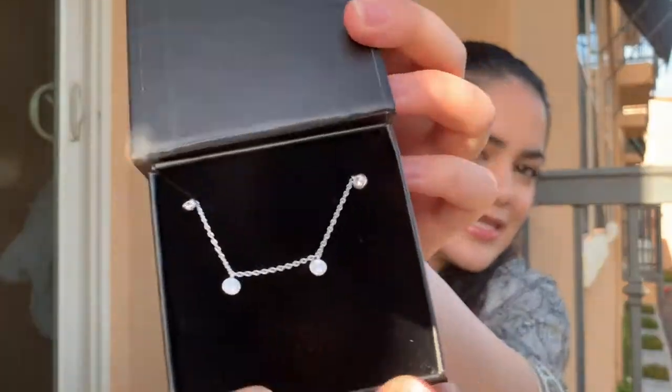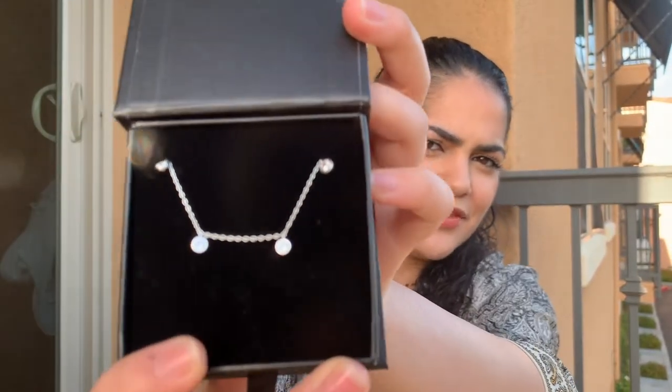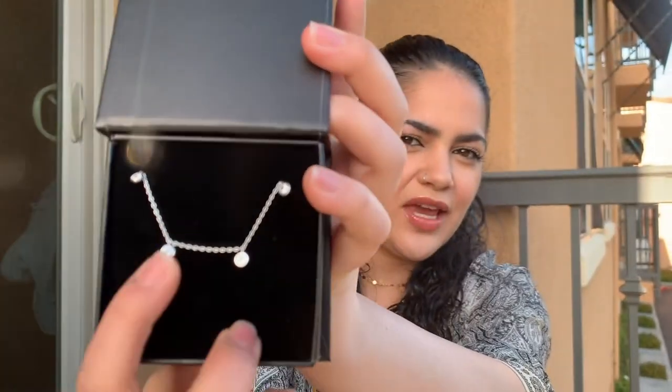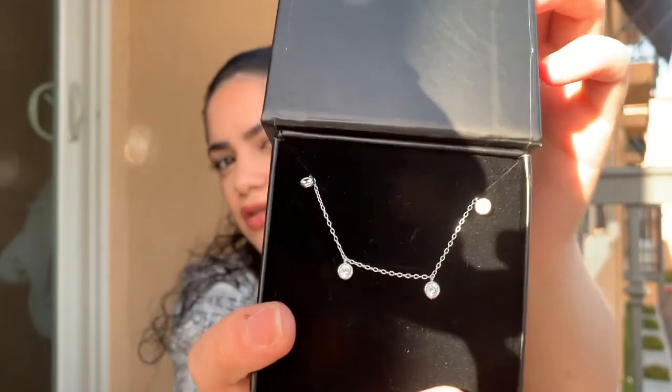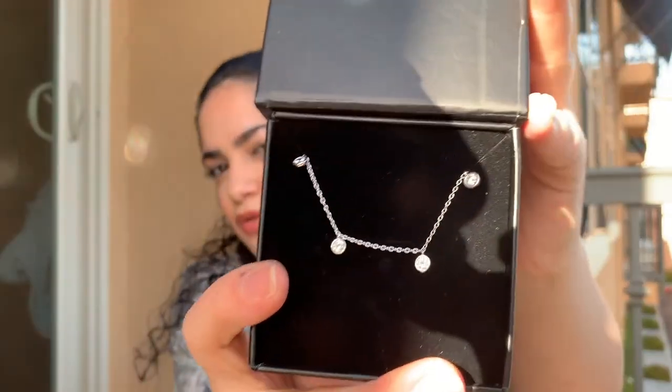The next necklace I was actually wearing in my last few videos and I love this one. This is a sterling silver piece and it just has these — not diamonds, I believe there's zirconium or some type of fake diamond-looking crystal. But this is beautiful. It's a choker and all of these necklaces can be adjusted one to two inches, which I love.